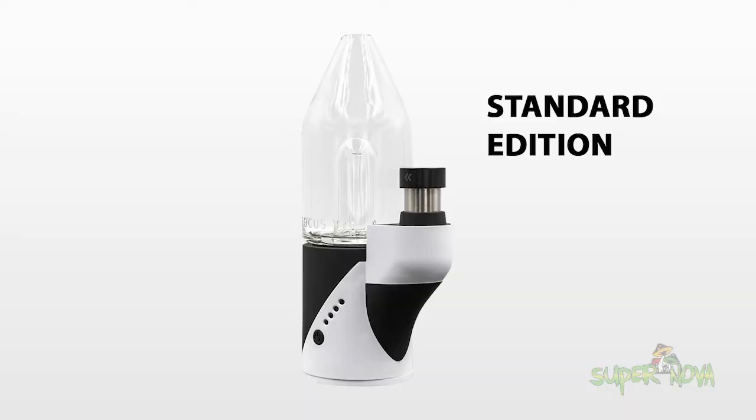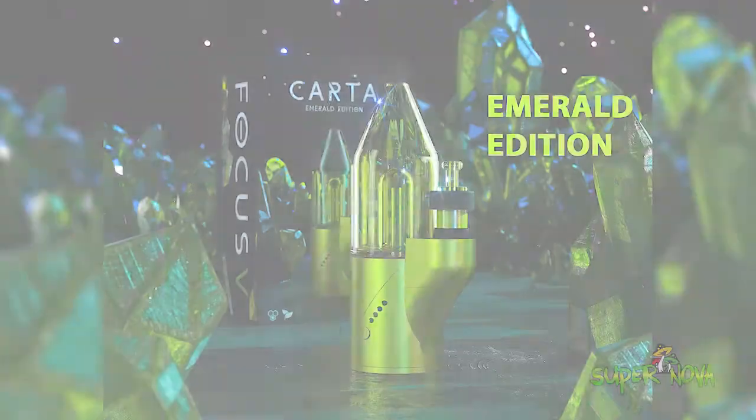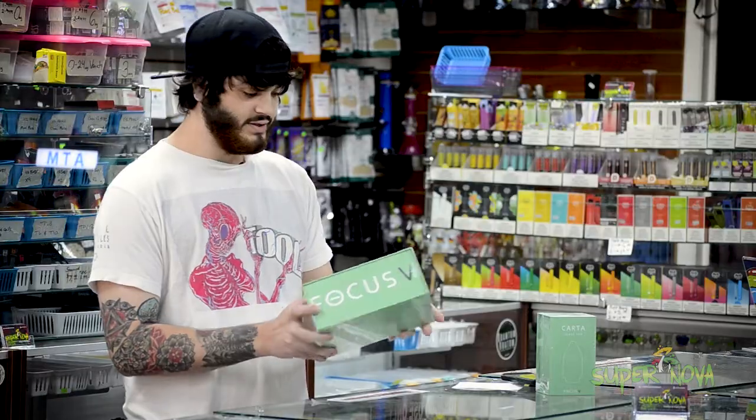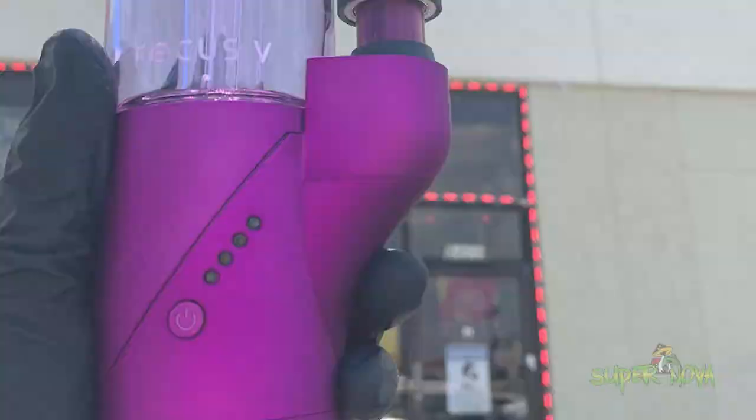Today I got the Focus V Carta to show y'all and this guy is pretty cool. It is the direct competitor with the Puffco Peak and it's made for wax and dry herb. It is pretty neat.